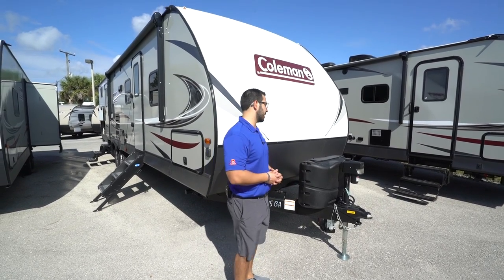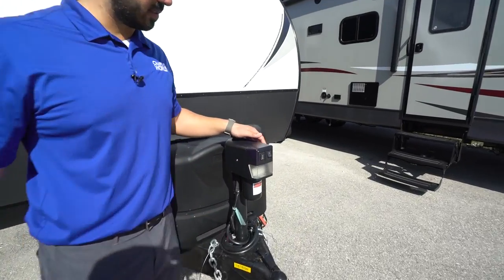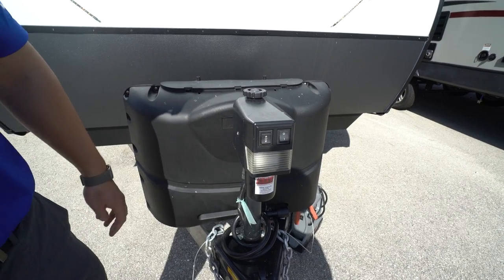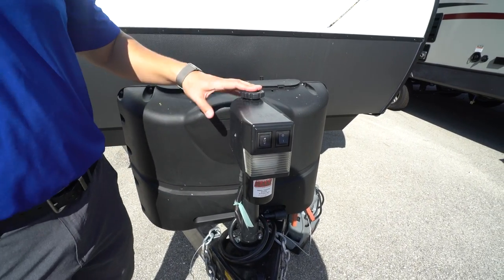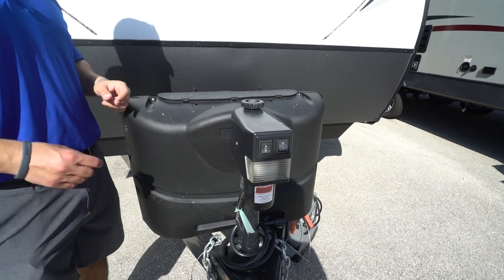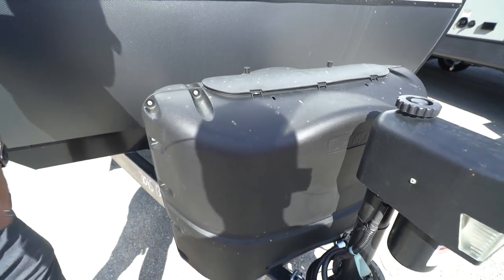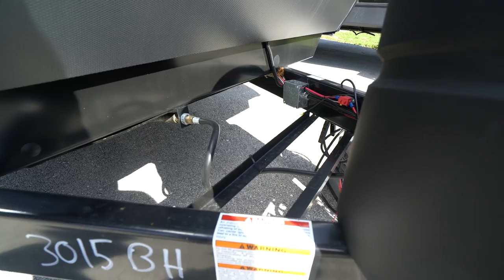Now that we've seen the inside, let's take a look at some of the outside features on the Coleman Light 3015 BH. Right up front is a power tongue jack, which makes it nice and easy to hook up and disconnect from your tow vehicle. You simply flip the switch to raise and lower the tongue. You'll also see a light up front for added visibility at night, and there's a manual override in the rare event the motor fails.